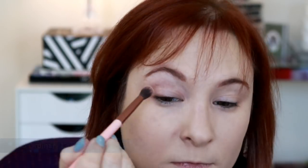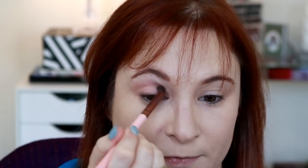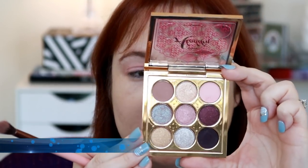Shade number three is No Ordinary Lamp. Cleaning off my brush with my Vera Mona Color Switch dupe. This is a kind of light pinky peach color — really, really pretty in the crease. Then we pack it on.